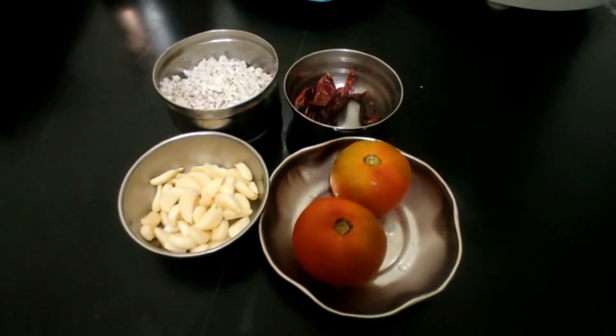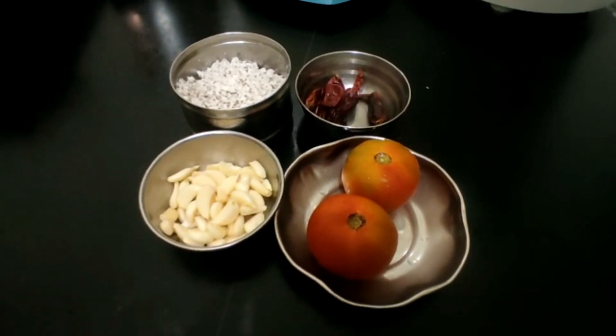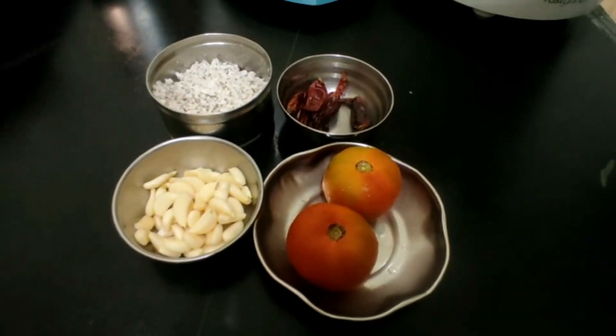Hi friends, welcome to Vijay Prabu Cooking Channel. You can see how to cook the chutney. Let's cook. How to cook the chutney.